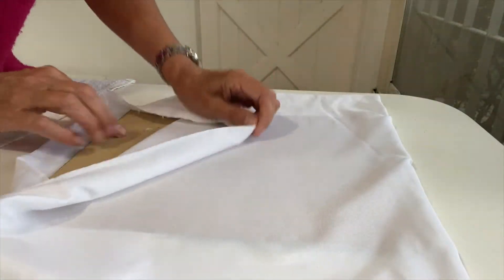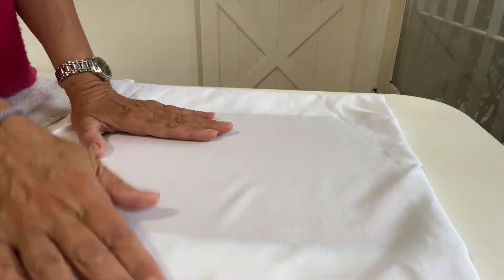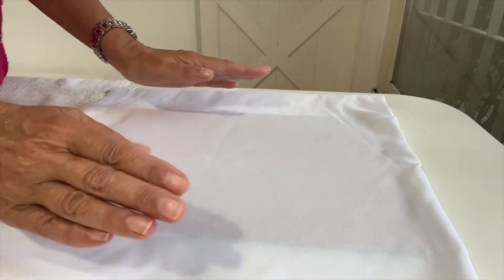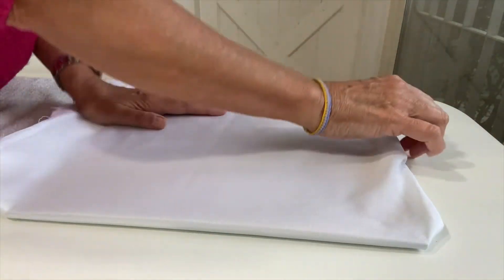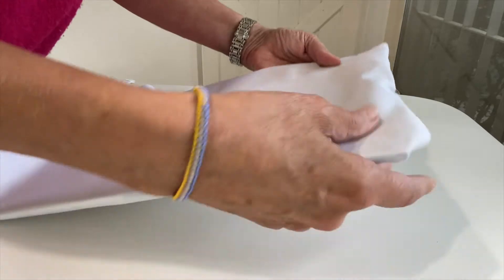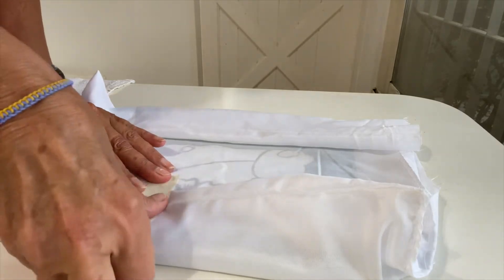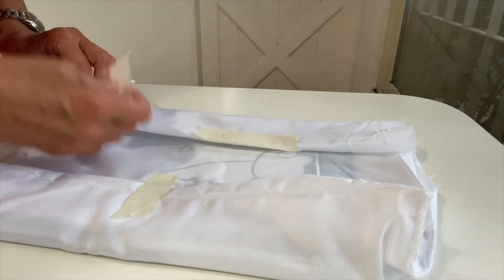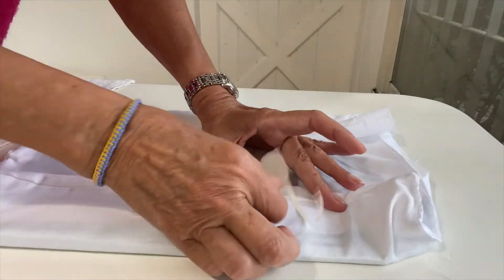Colocarle dentro — yo le coloqué un fibro fácil, puede ser un cartón, puede ser algún nylon — para evitar que se traspase lo que vamos a hacer hacia la otra cara, donde no queremos que haya ningún tipo de pintura ni mucho menos adhesivo. Vamos a estirar esto y lo voy a sostener con cinta de enmascarar. Lo vamos a estirar bien, está bien centrado, y del otro lado voy a poner cinta de enmascarar para evitar que se arrugue la tela. Lo que queremos es que quede bien, bien tirante.